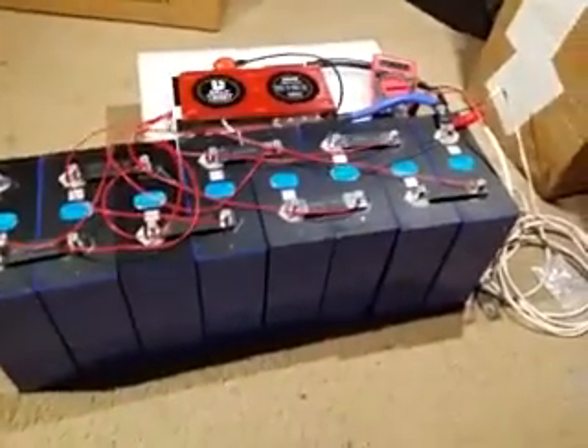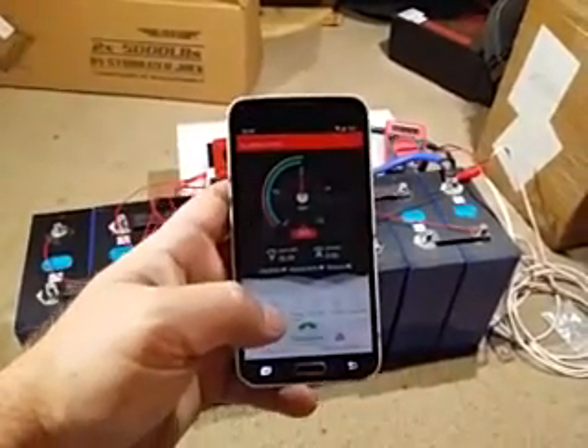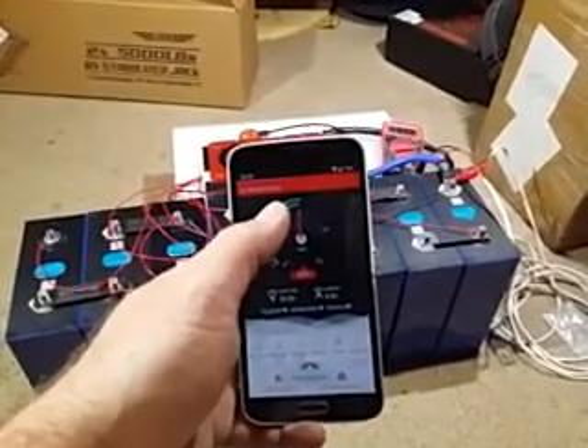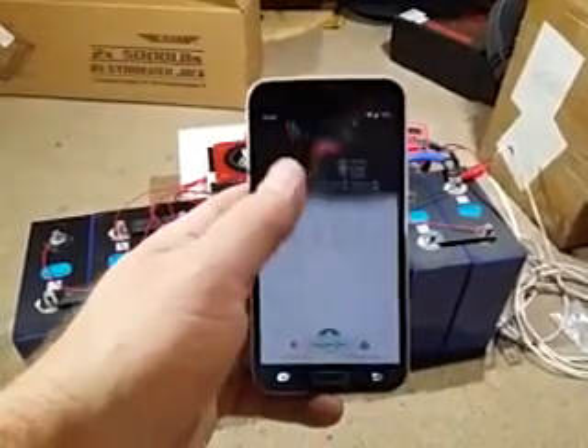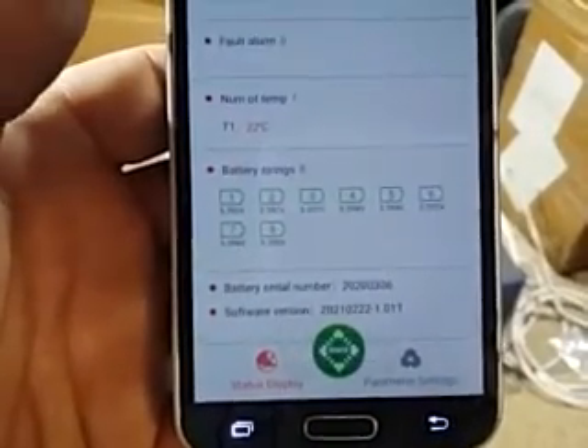And that's it. After that, if you've got the Bluetooth dongle, you fire up your app on your phone and it's going to ask you — it'll show you the name of the Bluetooth dongle. You click on it, it's going to connect and then you can get in here and see your battery voltages and whatnot.